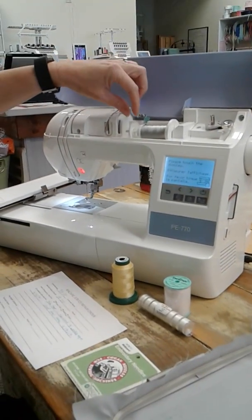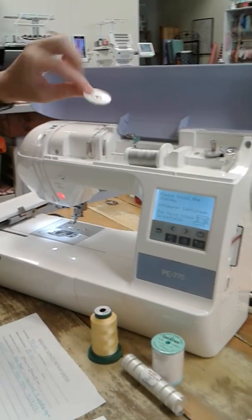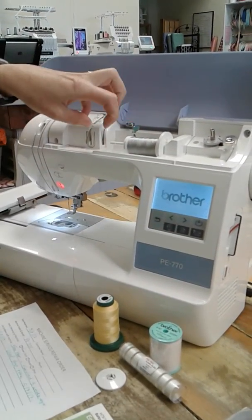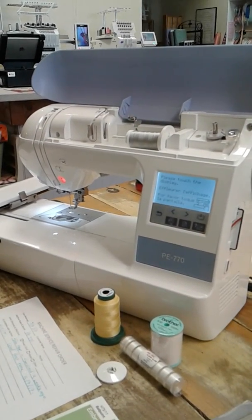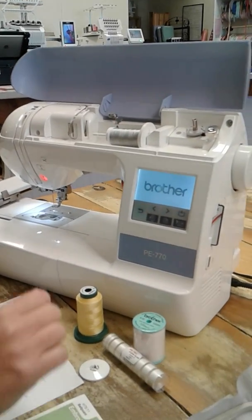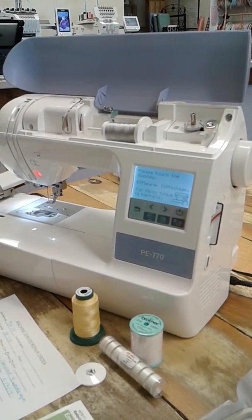I personally never use these because they cause a little bit of problem up here on the spool pin. I know the manual says to use them, I personally don't like to use them. If I were encountering that problem on the back of the hoop, the first thing I would do is try re-threading the machine.